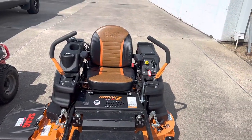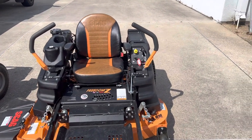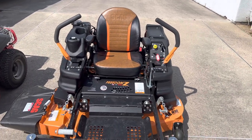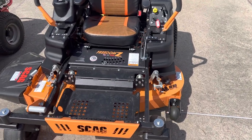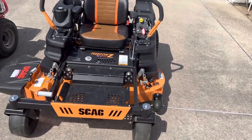I took the roll bars off because I've got flat surfaces here — I don't have hills. It was kind of a hindrance, so I just took them off. I have them in the truck and can always put them back on if I need to. So, quick review — 48-inch Skag Freedom Z.